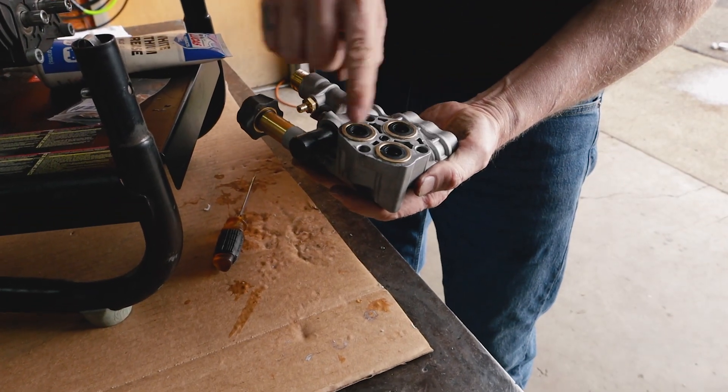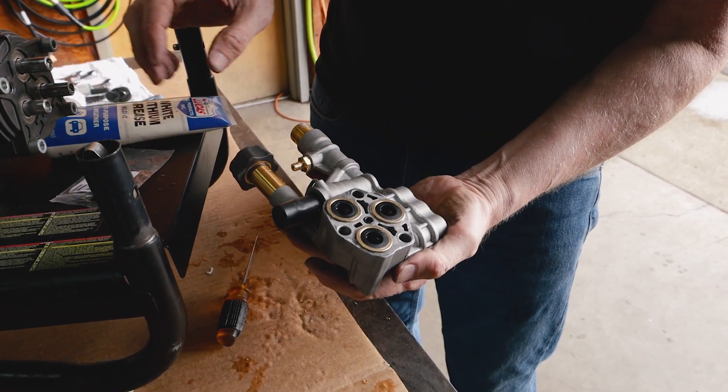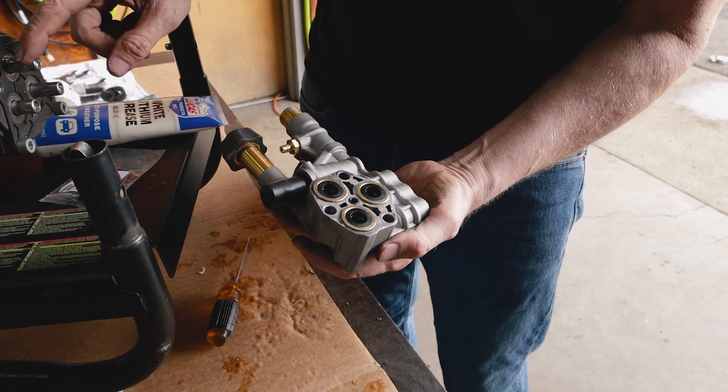No need to apply any sealant to these parts. Water is going to lubricate your pump when it's in operation. You don't need grease or any lubricant on the pistons.